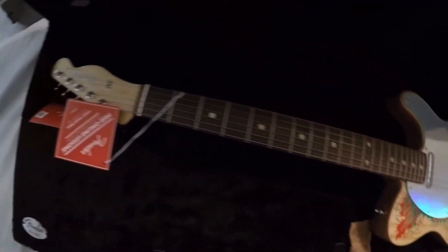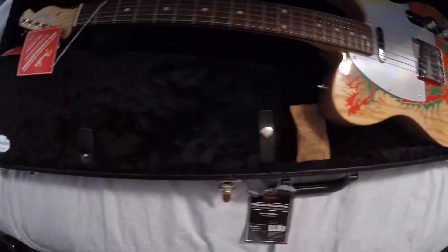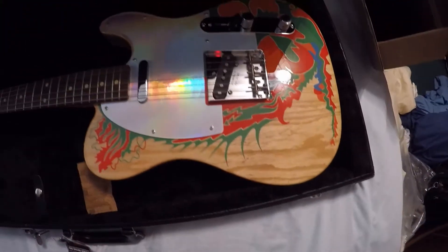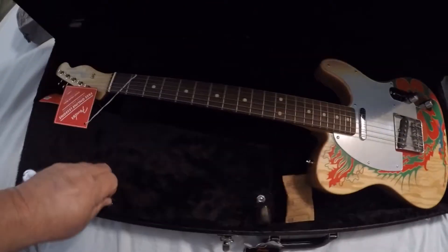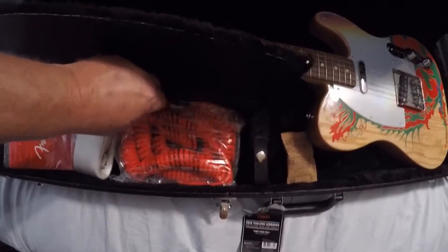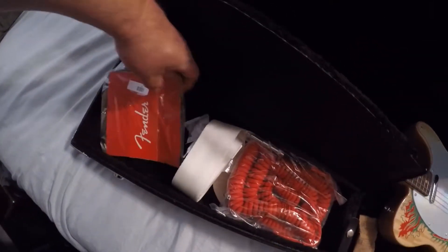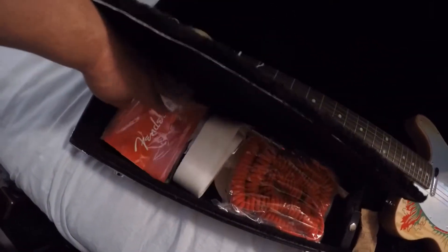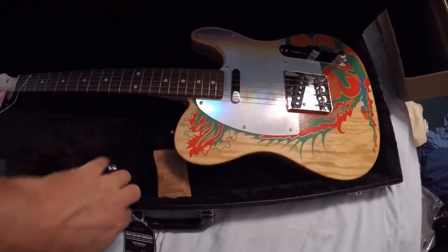It's the 1959 Jimmy Page Dragon Telecaster. It comes with a nice case. In the case you get the white strap, the red curly cord, and some Fender stuff — I got a Fender sticker, so that's cool.